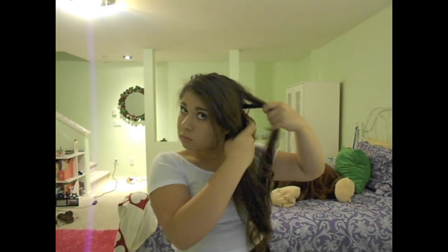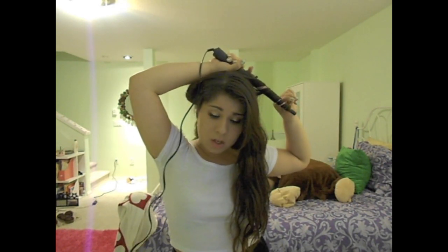Next, I'm taking my top half section and doing the same thing as I did on the bottom, except now I'm leaving about an inch to two inches from the top and I'm not curling that part. I'm only curling the bottom, and this is going to give my hair a lot more volume and make it look a lot longer too.